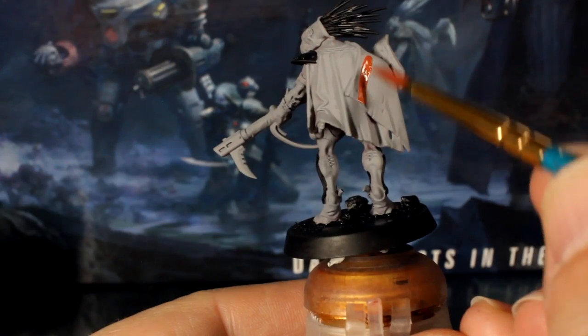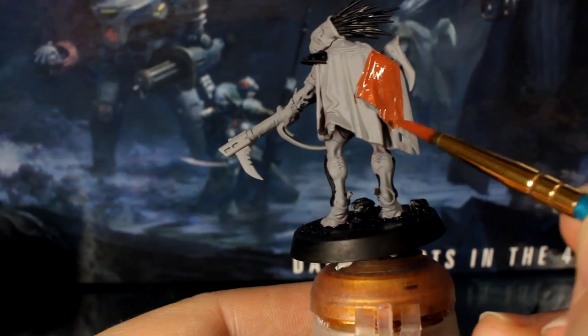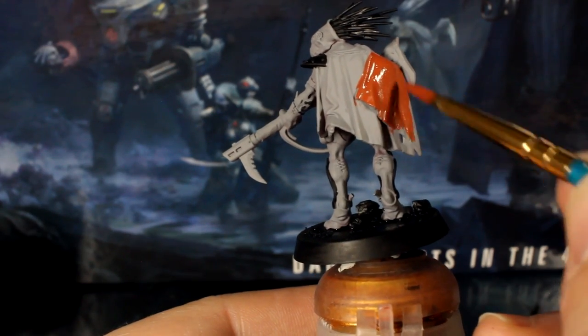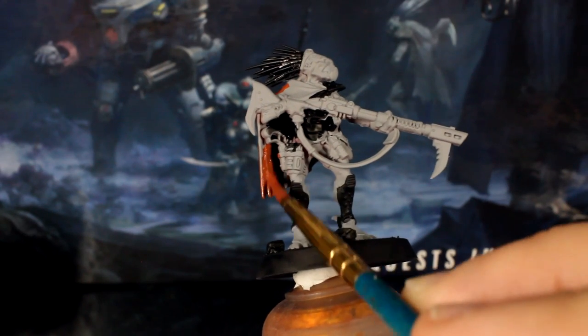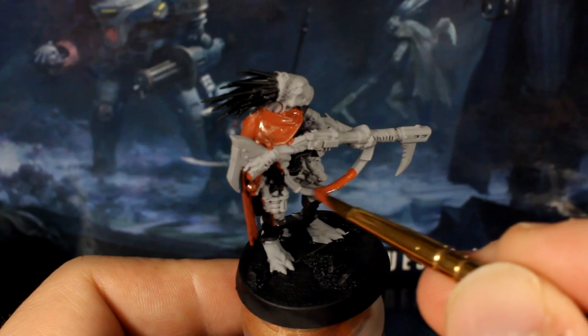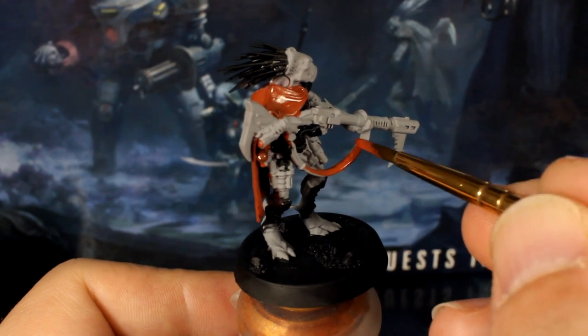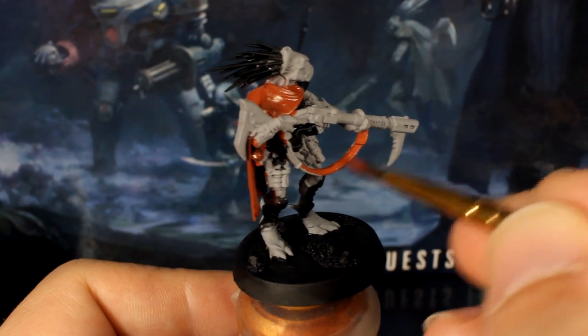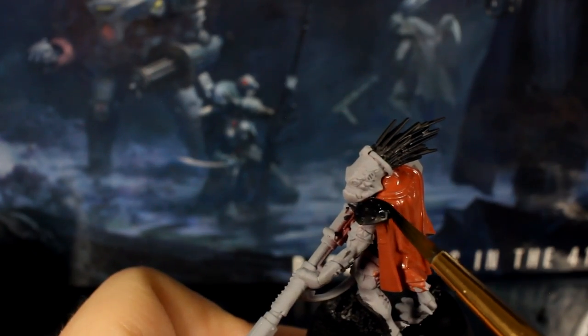Next mix your red paint with your brown paint in a one-to-one ratio and use this rich warm brown to paint the outside and inside of his cape. Also paint the strap on his rifle with this color too. If you accidentally get this color on your black, your black paint will still be wet on your palette at this point so quickly fix your edges.